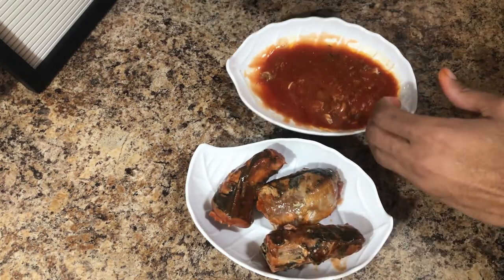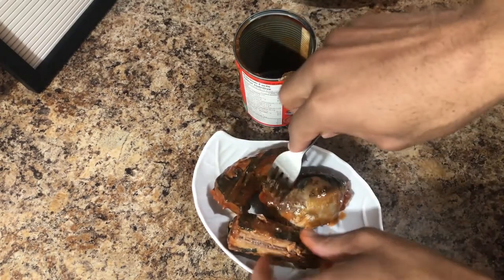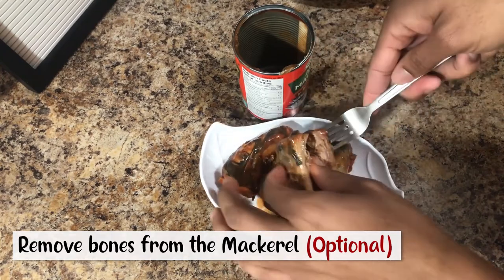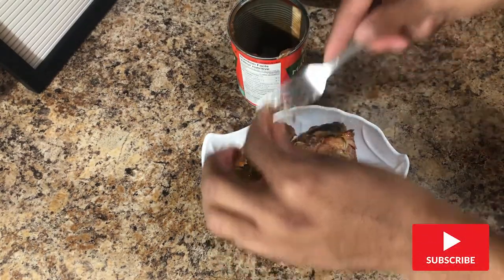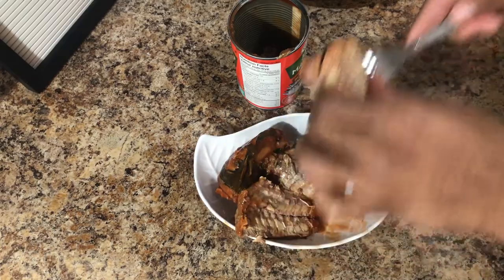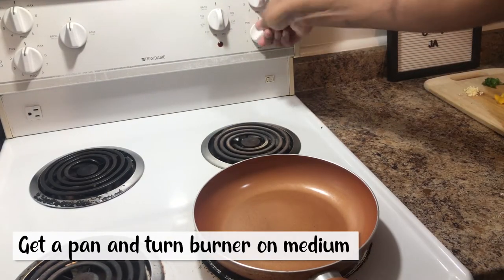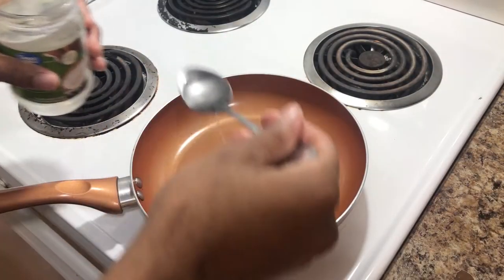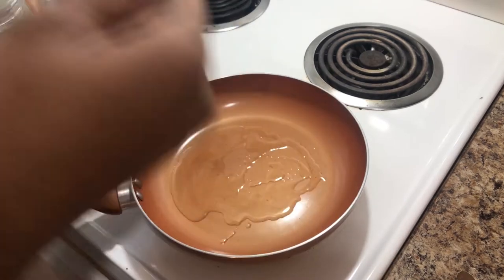We're just gonna put the sauce aside. Then we're gonna get a pan, put the burner on medium, and let it heat up. We're gonna add some cooking oil to the pan — I use coconut oil, but you can use regular vegetable oil or olive oil.